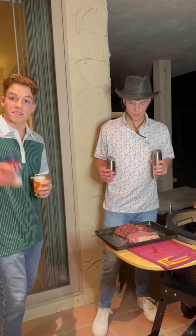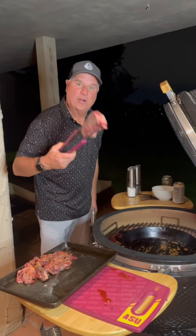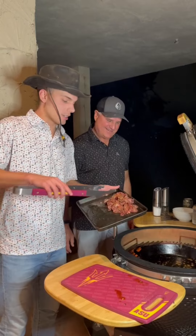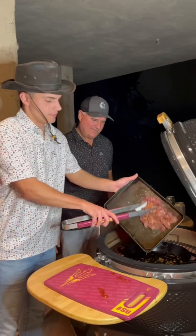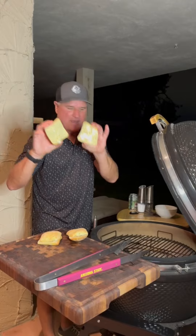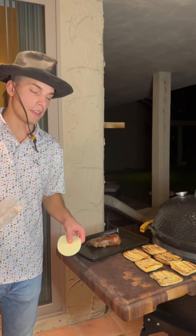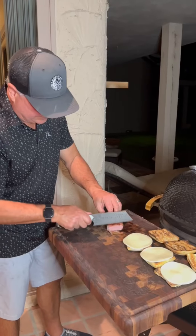We've got two different steaks — a New York strip and some sliced sirloin from Mino. We're going to put a little bacon grease on the New York strip. Salt and pepper going down, and some Morton Seasoning. New York strip going down, and we've got some shaved sirloin going down.